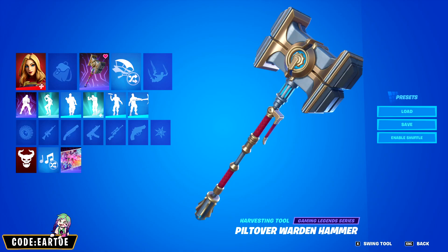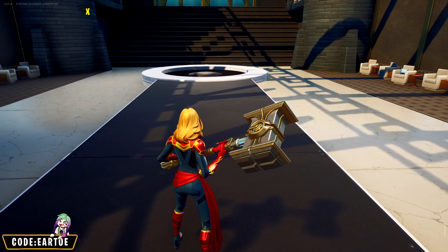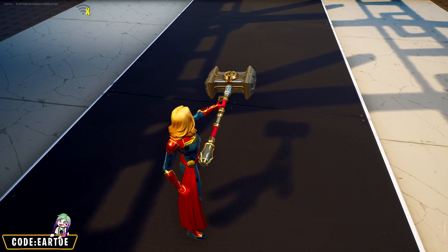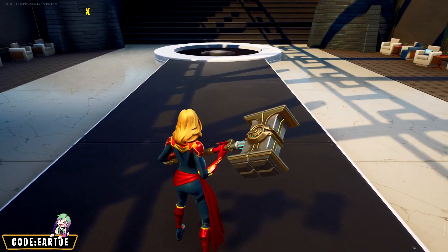Our next combo uses the brand new Vi pickaxe with Captain Marvel. I find it funny that sometimes when you mix universes you get some banger combos — I absolutely love this hammer with Captain Marvel. Great color scheme here together.